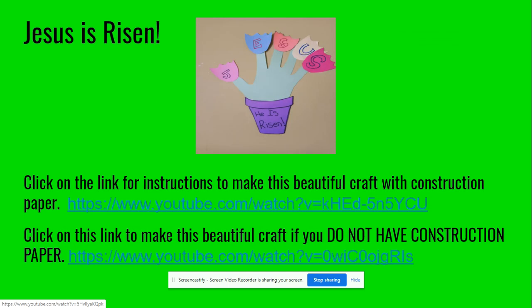And your next one — Jesus is Risen. This one has two options. Some of you have construction paper at home and some of you don't. We've got instructions for how to make it if you have construction paper — click on the link for instructions to make this beautiful craft with construction paper.